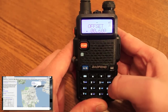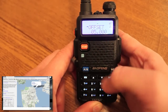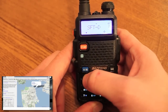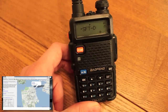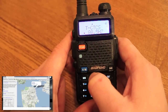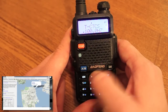Hit menu to change it. Since this is UHF, the offset is 5 megahertz, so we enter 0-5-0-0-0. Hit menu again to save that. We also need to set the offset direction — shift direction — which is in this menu as well. We want it to be positive to match what's listed. Save that. Now we need the 100 PL tone, which is the CTCSS tone, found in this menu. We want this to be 100, so we can scroll to it in the list. Save that.